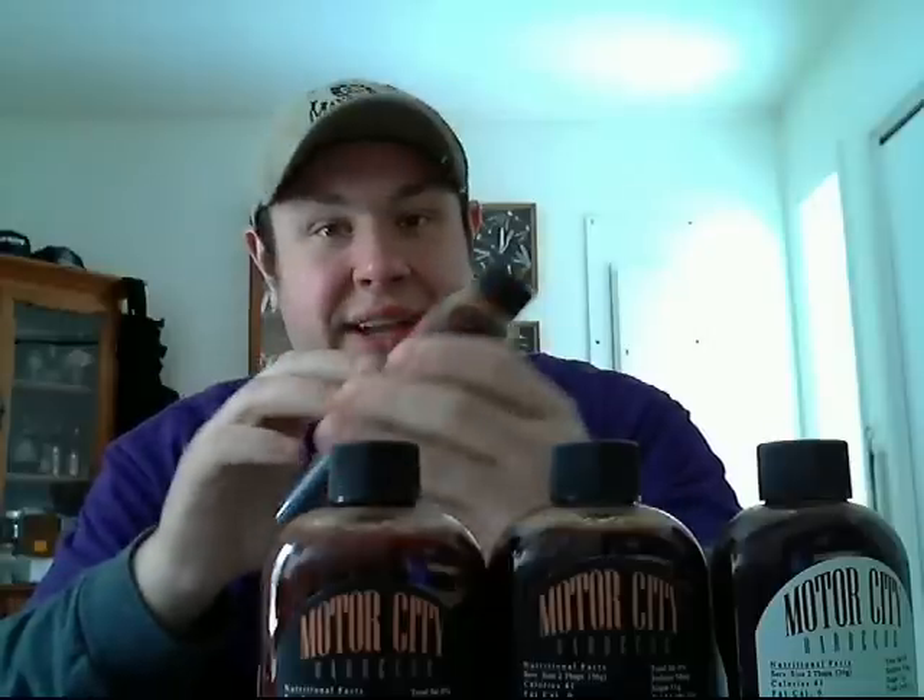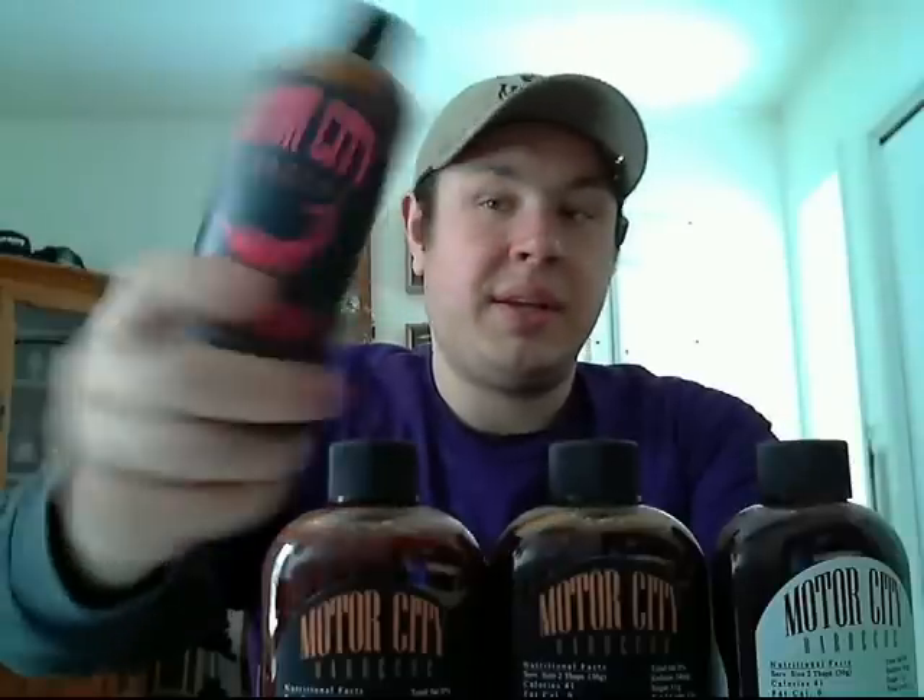The other thing I like about these is the presentation. I've never seen any kind of sauce — hot sauce, barbecue sauce, anything — come like this. The labels themselves are really thick and they actually have a texture to them, almost like canvas. I love the style. The bottle is very unique, unlike anything I've ever seen before. The labels are very straightforward and very cool. So just on presentation alone, I really like it.